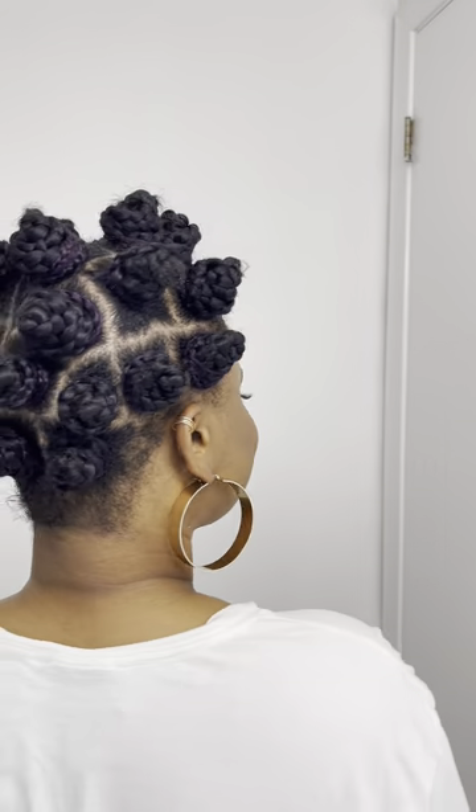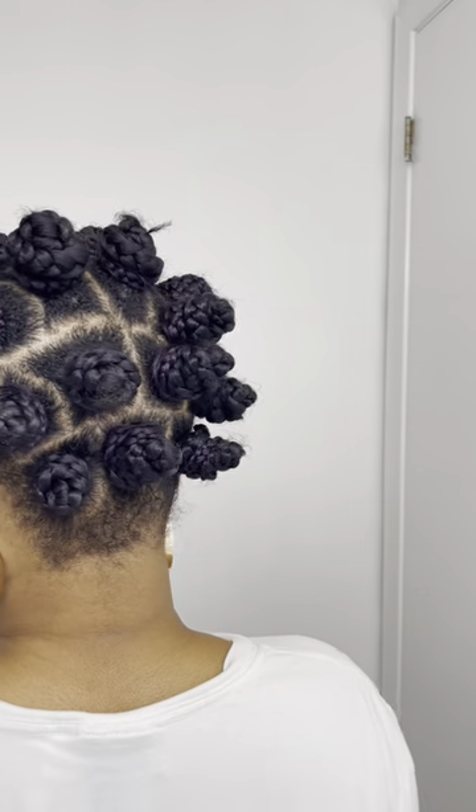I kept saying I love it because I absolutely love this hair — it reminds me of back home and the hairstyles we used to do. I absolutely love it. Alright, bye bye!